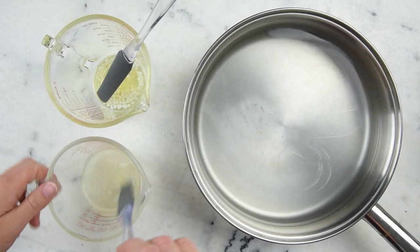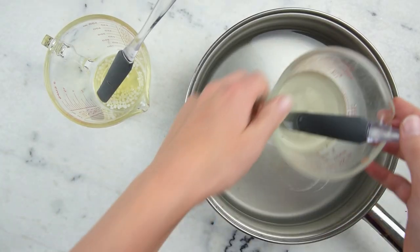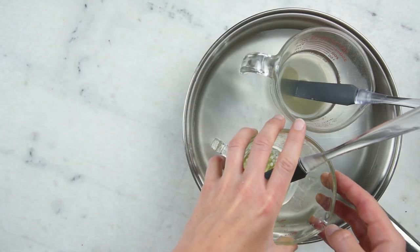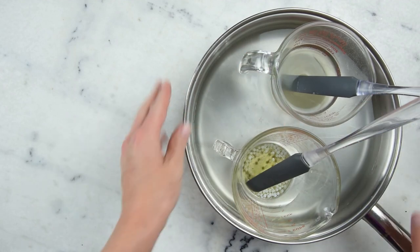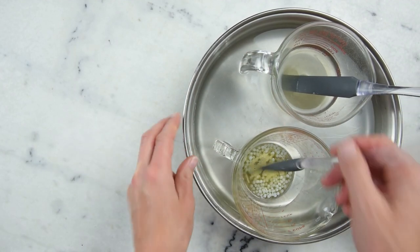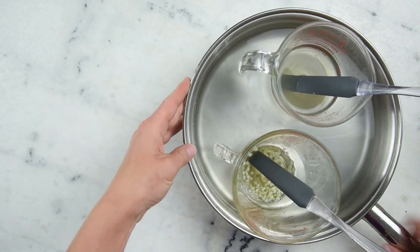To heat this all up we're going to pop it in our water bath. This is a wide flat-bottom sauté pan with about an inch of water in the bottom of it. I'm going to pop both of our measuring cups in here and put this on the stovetop over medium-low heat for about half an hour to melt everything through and make sure everything dissolves.